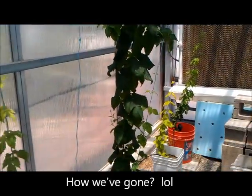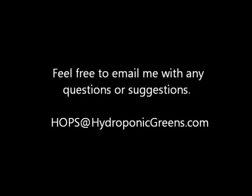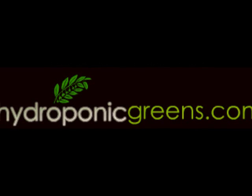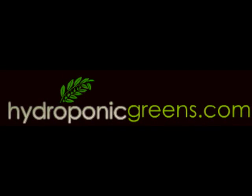So there you go — that's our hops project. Keep with us and I'll post an update on how things have progressed. Thanks for joining, we'll see you next time.